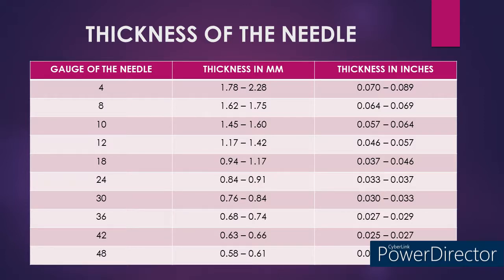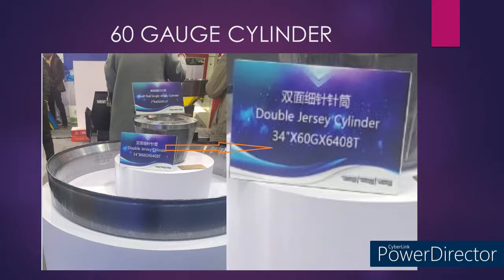With this data, we can understand how precisely the knitting needles are manufactured. Last but not least, I have one more surprise for you. A few months back, one of my friends shared this image, which is a 60 gauge cylinder of a double jersey knitting machine displayed at a trade fair. In a 48 gauge, we have a needle thickness of 0.58 to 0.61 mm. Just imagine what would be the needle thickness used in this 60 gauge double jersey knitting machine. It is quite impressive, right?